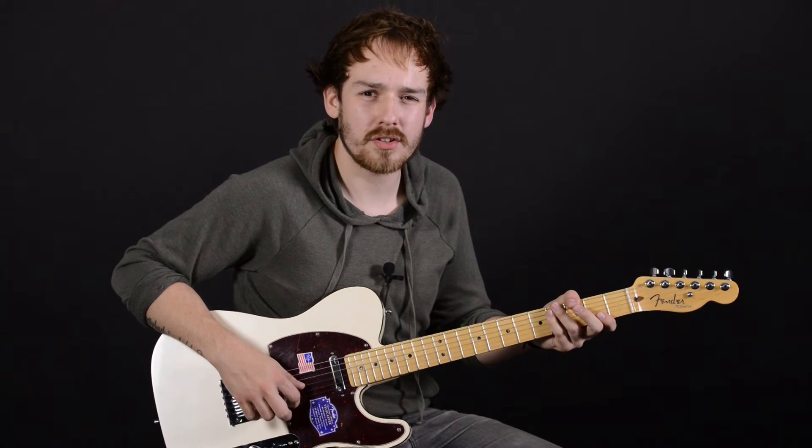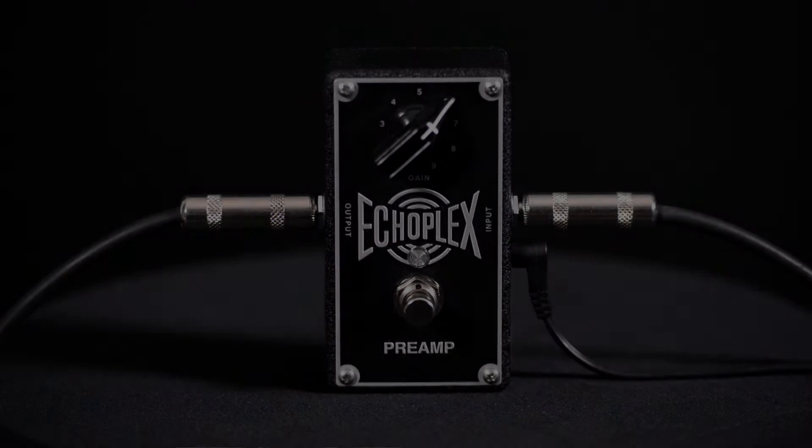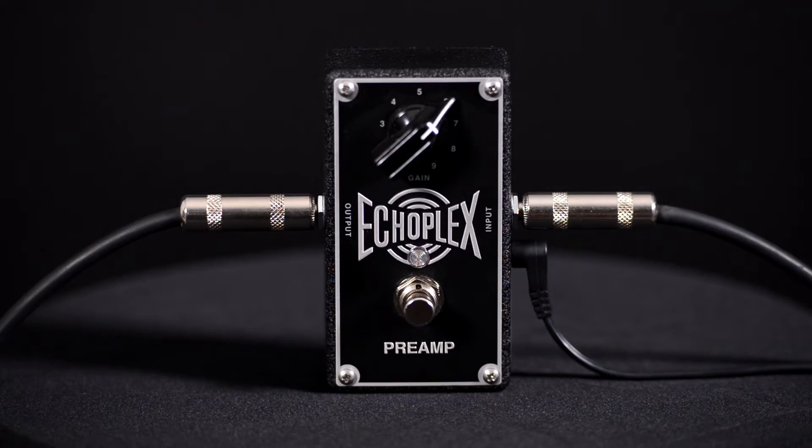Hi, this is Jeff coming to you from Elderly Instruments. Today we're going to be taking a look at a new pedal from MXR, the Echoplex preamp, or EP101.